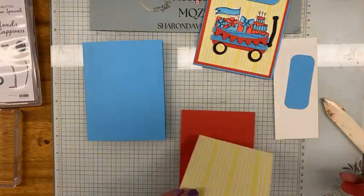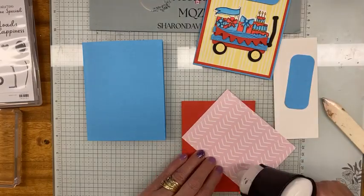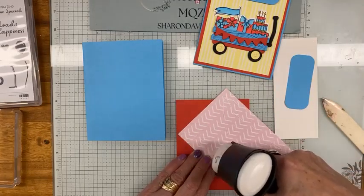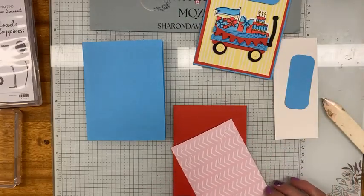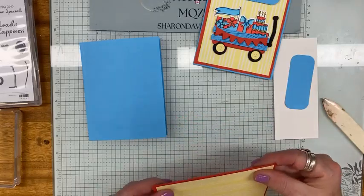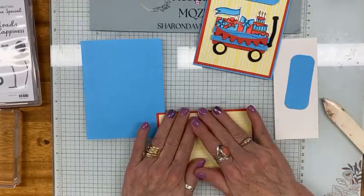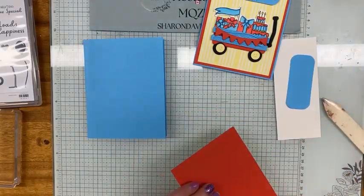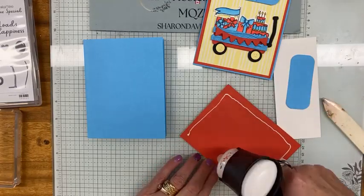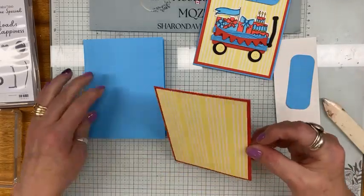First things first, let's get our layering done and then we'll get on with our coloring. I did all the pre-cutting ahead of time to save a bit of time, but honestly it didn't take long at all. I wanted to keep it short since I have to go out today — I have to pick some stuff up for my crop, which is coming up really quick. We had a meeting and we're getting together again on Monday to work on some of the pillow gifts.